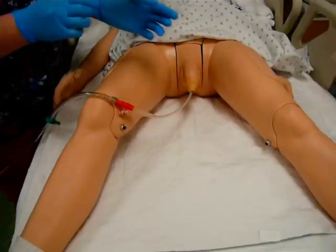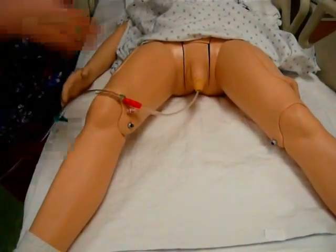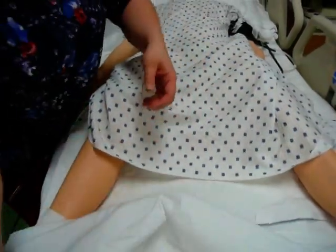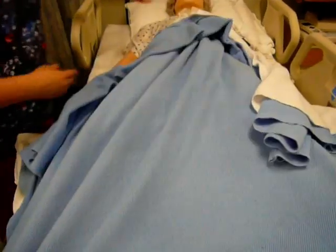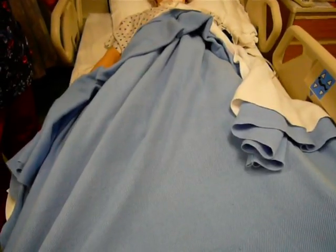My clean gloves come off, and I make sure my patient is covered and put the bed down. Once the bed is down, I wash my hands and then document. Remember to document: the type of catheter inserted, the size of the catheter, any difficulties encountered, the amount of urine, the color of the urine, and the quality of the urine. And that is male catheter insertion.